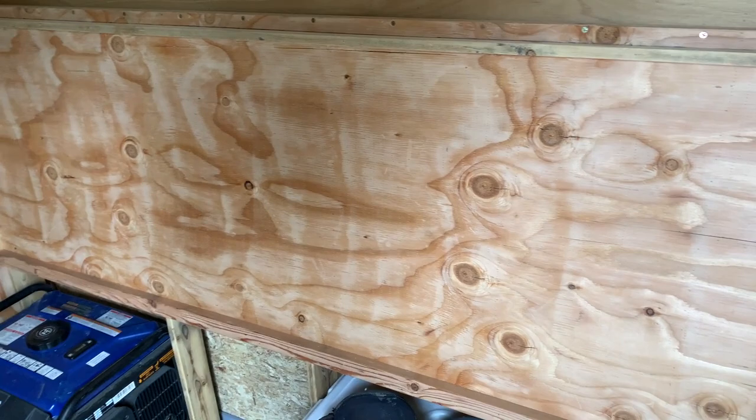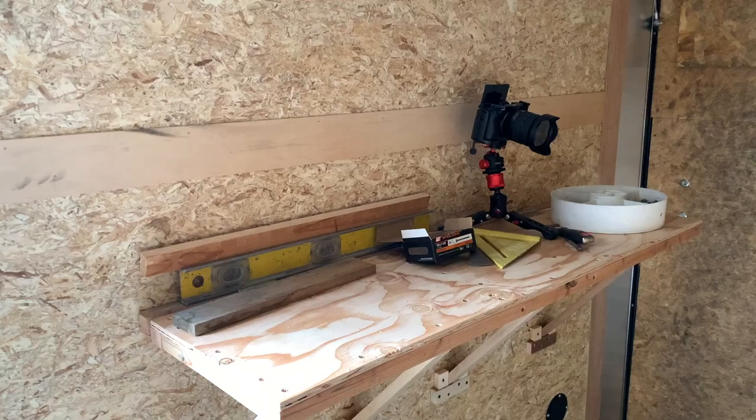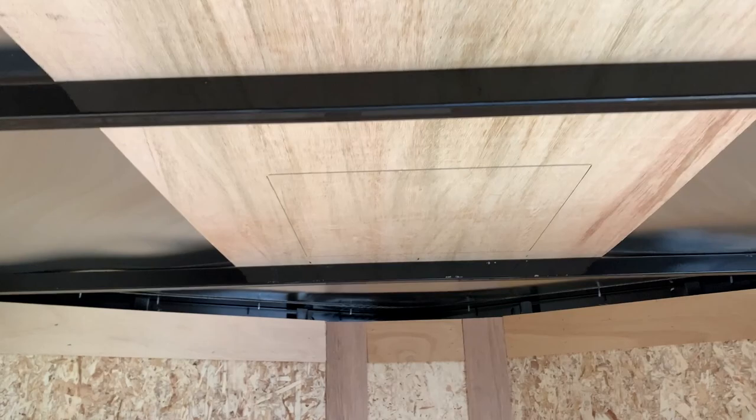My locking 90-degree leg hardware and hinges are supposed to be coming today, but it might be late before that gets here. My work shelf is pretty much ready — maybe just a few little finishing touches. It's almost time to start putting in this fan and the windows.